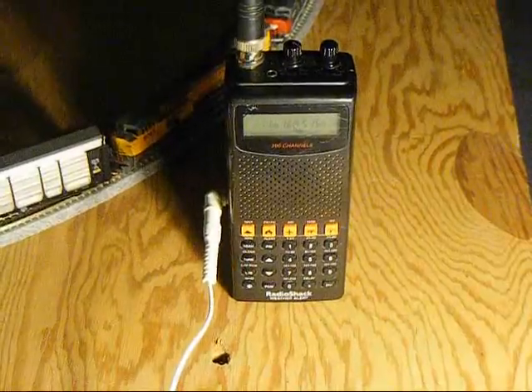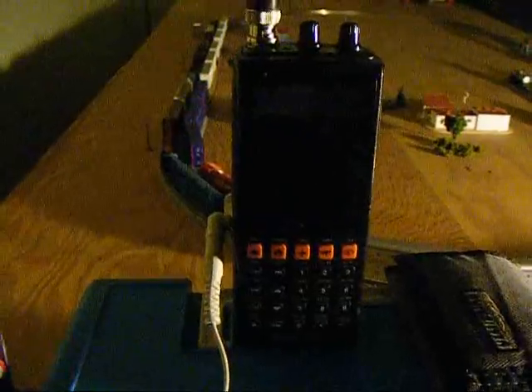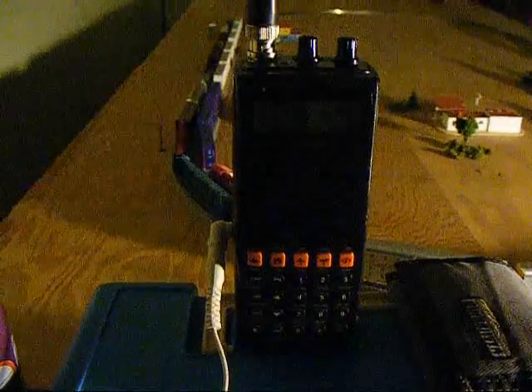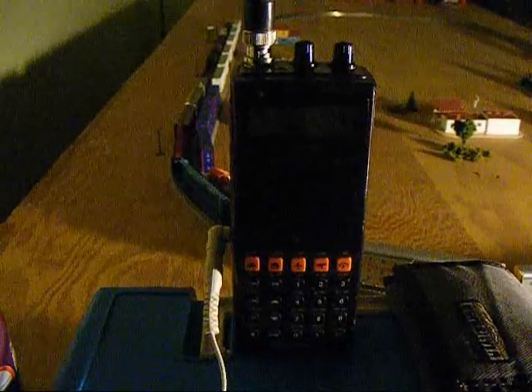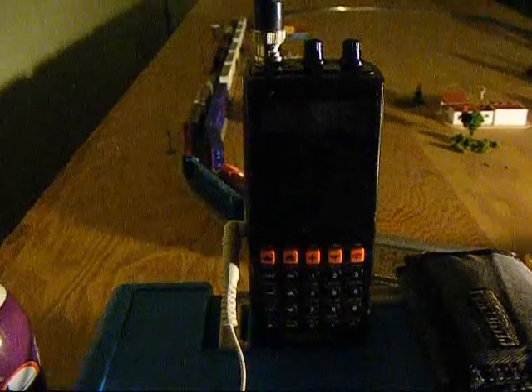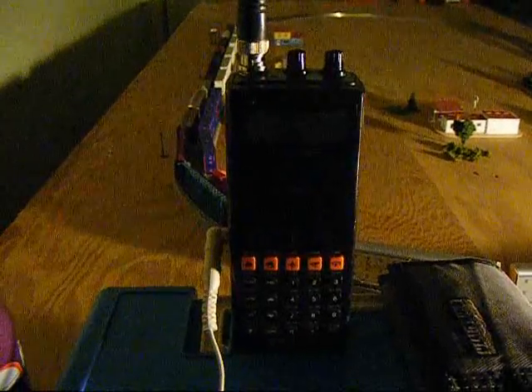Thank you, Al. Can I help you, Al? Inspection to power — found nothing. You might want to give signal a call about that 212.6 detector and airfish. We're on the move signal. I'll see you next time.